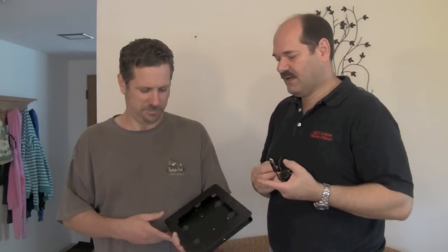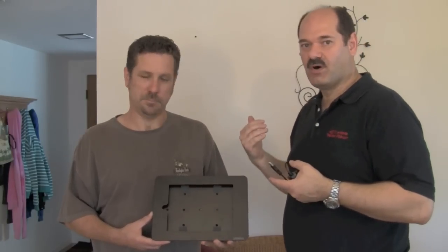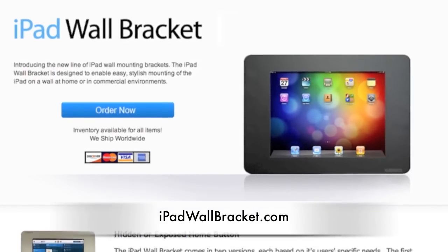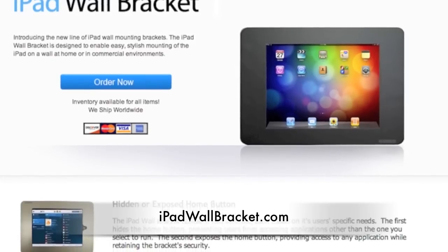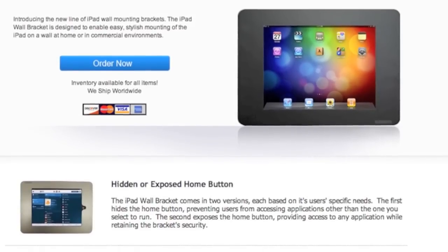Hey everyone, I'm R. Edgar Darien and today we have a special guest, John Donaldson. John has volunteered to use his house as a guinea pig. We're going to add an iPad docking station built into his wall. This is from ipadwallbracket.com and it's very economical — only about $99 compared to other units. We're going to mount this inside the wall today.